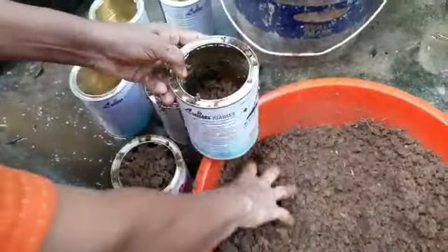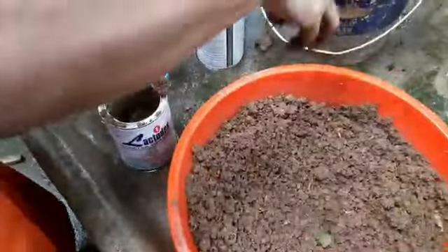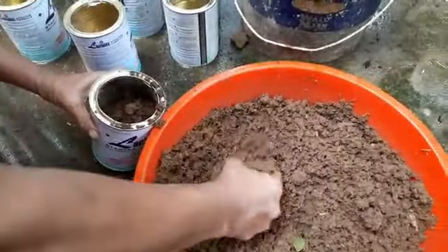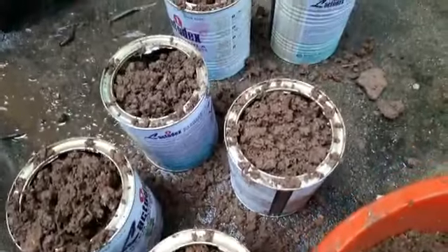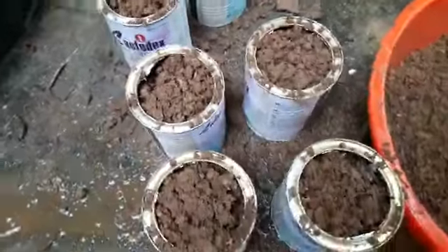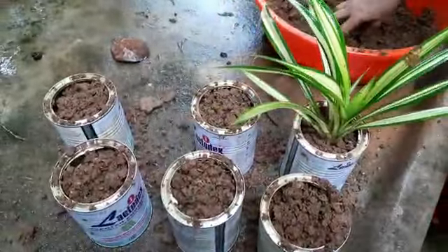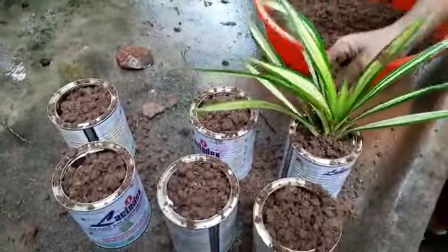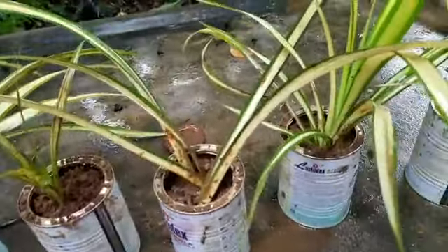There are a lot of drainage holes in this area. As you can see, you can see the other side and the inside of the side.